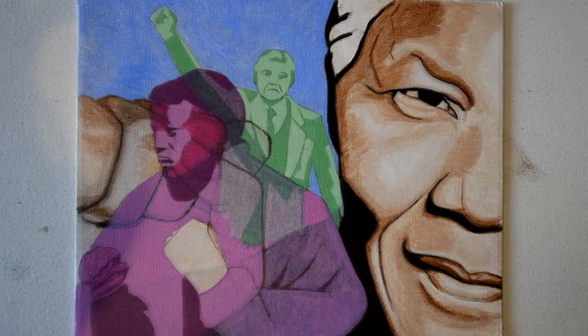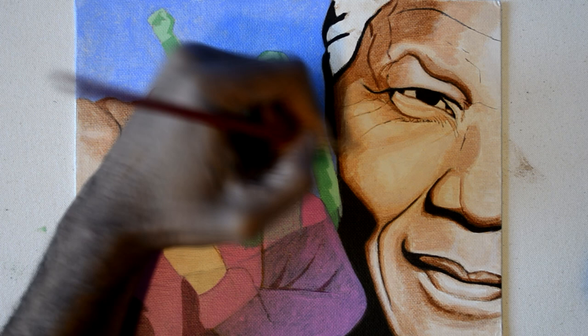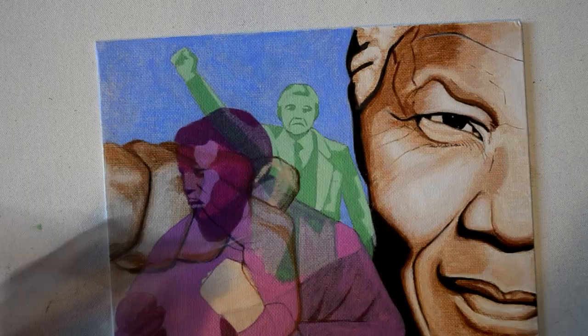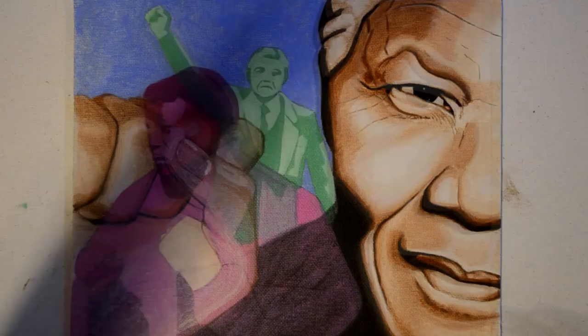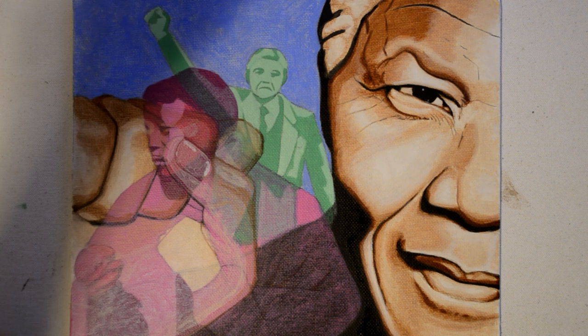If you've ever used acrylic paint, you know it's not the easiest thing to blend. The reason is because of the drying time. To extend the drying time, you dilute with water and medium. But the problem is it makes the paint a little bit too transparent. So what I do is I build the color up, and then I blend right over.